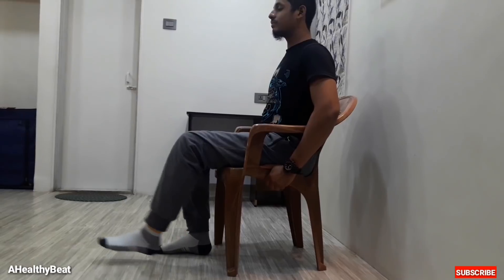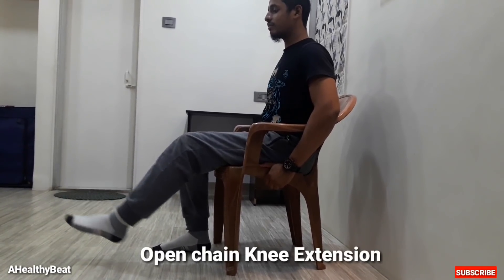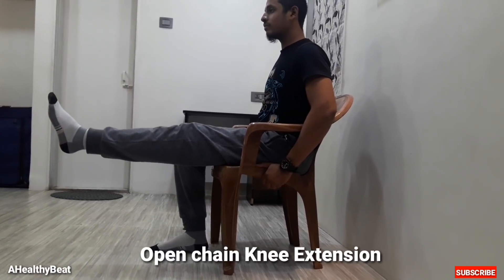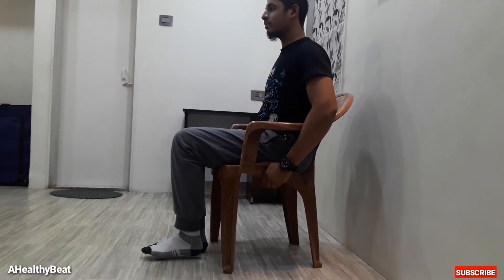Fifth, open chain knee extension. This is a long arc quad strengthening exercise. Perform this exercise as shown in the video. Do this movement 10 times, once a day. This exercise mainly targets our quadriceps muscles and strengthens them.